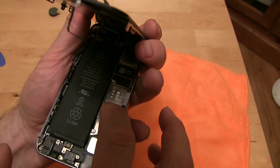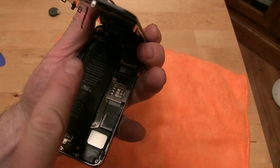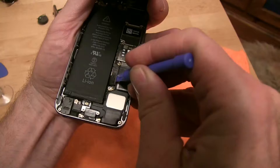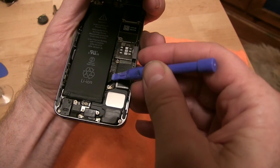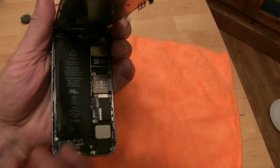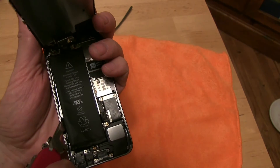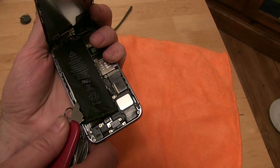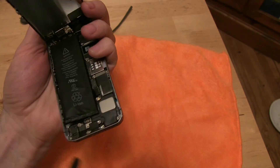Unscrew these two screws. The battery is stuck on here with sticky tape so gently pry it up, throw it away, put the new battery in here, plug it in, and then we're good. That unplugs the battery right there — just pry up on this little deal. They use some extra sticky stuff so be real careful not to damage any of the electronics when you do this. I'm using my old Swiss Army knife to bust it loose here — gently, slowly — and there we go.